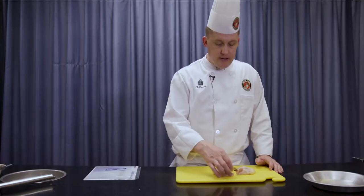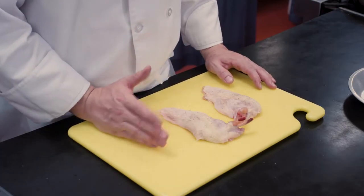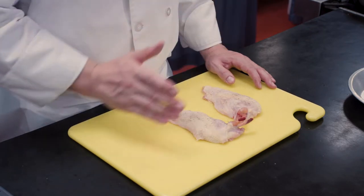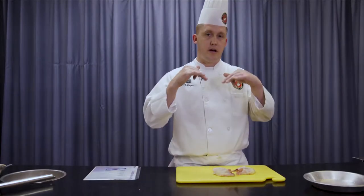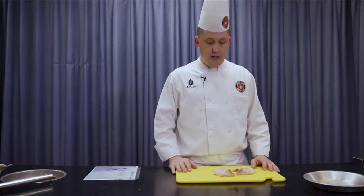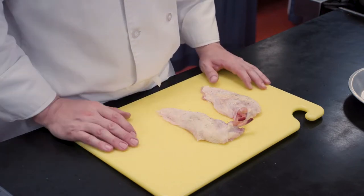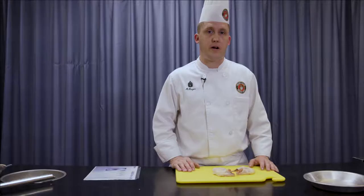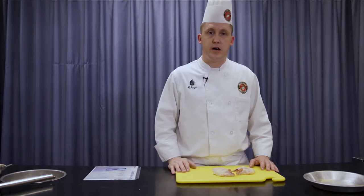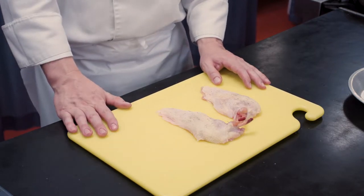What I have here is my chicken breast. They've been sitting out at about room temperature. It's always good, prior to searing your meat, to let it come up and take the chill off. That's going to promote an even sear. What I'm about to do is fill this chicken breast with our stuffing — our Boursin cheese, prosciutto, and spinach stuffing. Real delicious. Then we're going to sear it off and finish it in the oven.